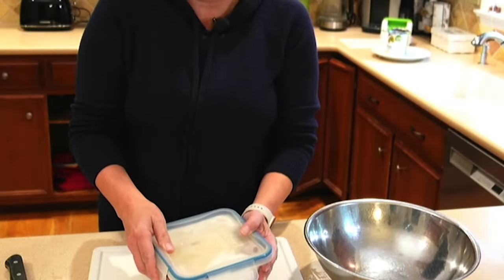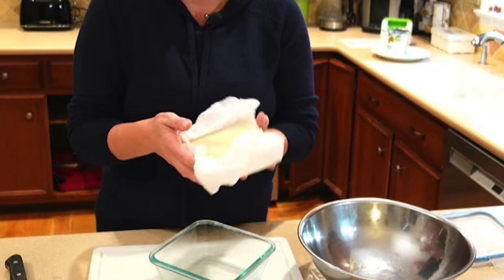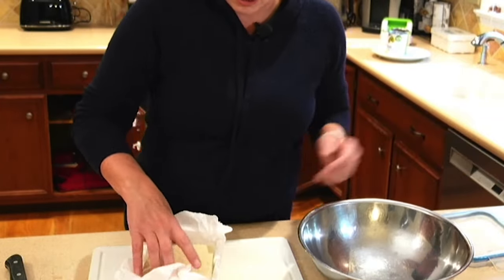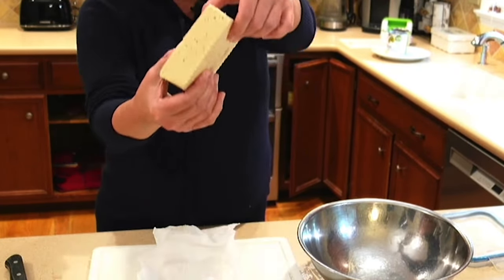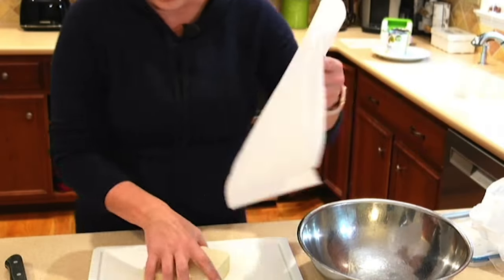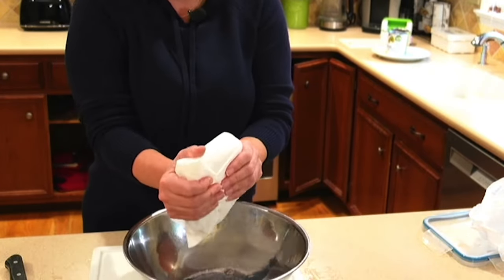I just took out the thawed tofu from the refrigerator. This is the whole tofu and I do have it in parchment paper so it's easy to come out. You may want to just give it another press to let out any additional water — I'll just give it a little squeeze.